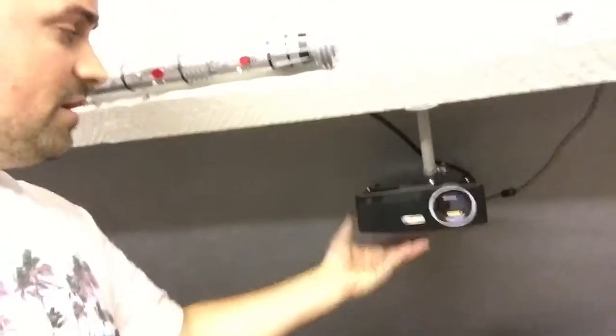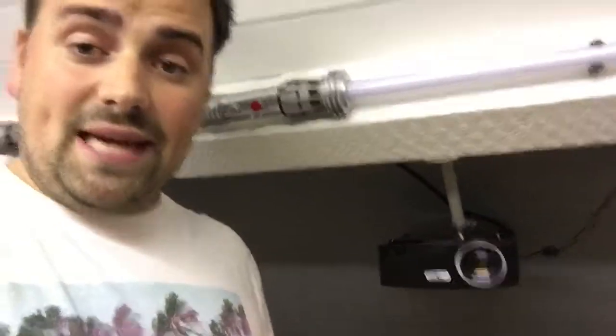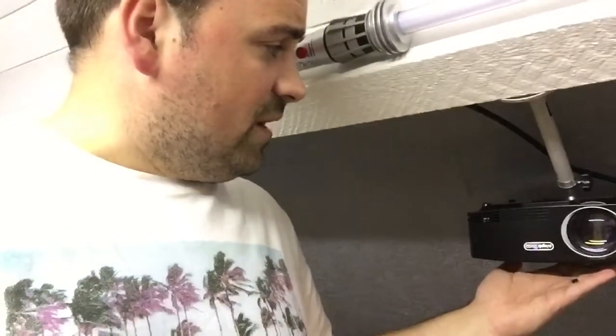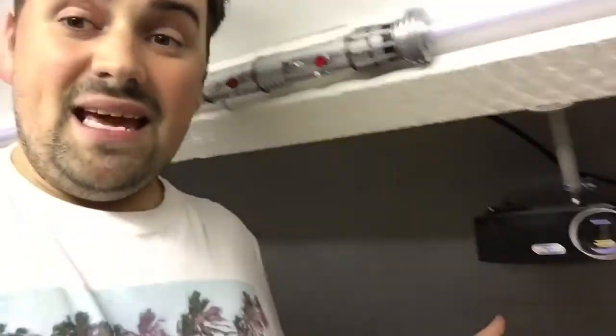I picked this projector up for about £70 on Amazon. They range from £50 all the way up to £1,000. It's entirely up to your preference and your budget what projector you get, but I'd say don't go too cheap. This one is about 2,500 lumens — it's a pretty bright LCD 1080p projector. It does the job for now and I'll be getting a better one in the future.